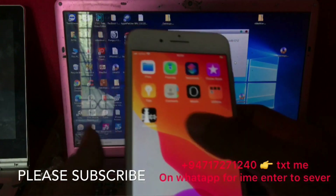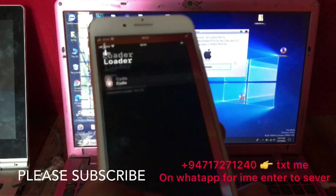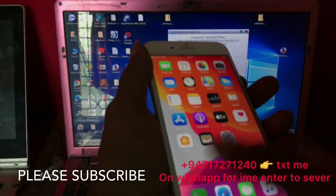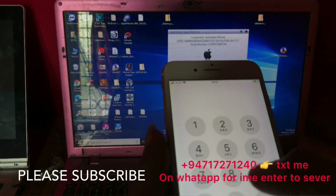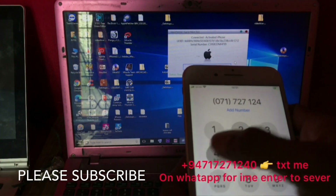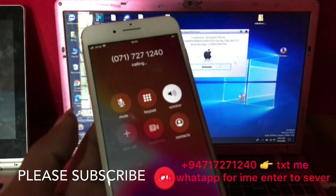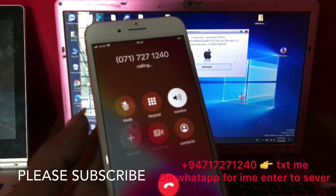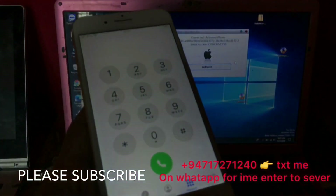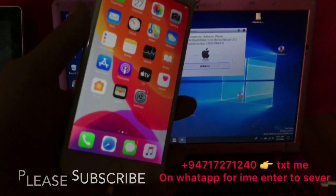Continue, continue, continue — success! Now it's okay. Click off and check it again. This loader is okay. Done. You can now call — this is the R-L SIM. The number is 0717271240 — this is my number. Now it's working. You can easily unlock the iCloud on any iCloud-locked phone.